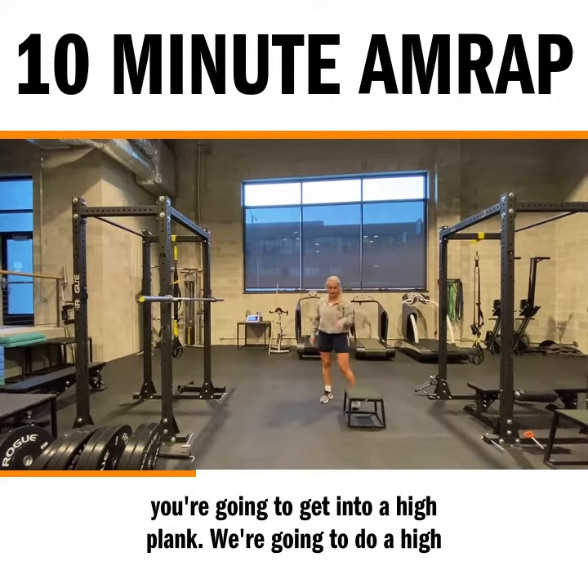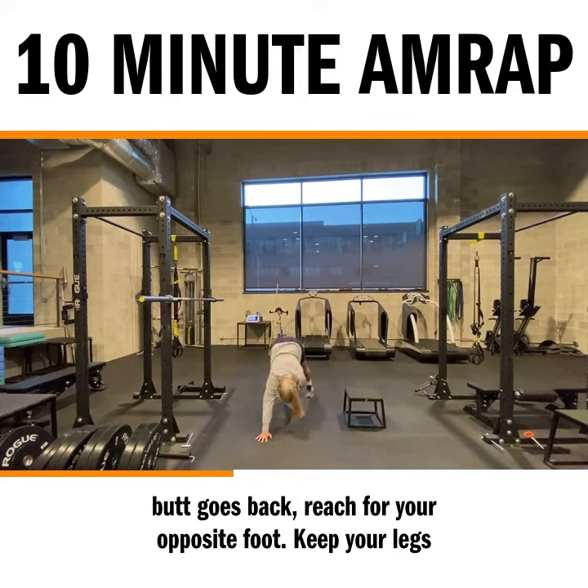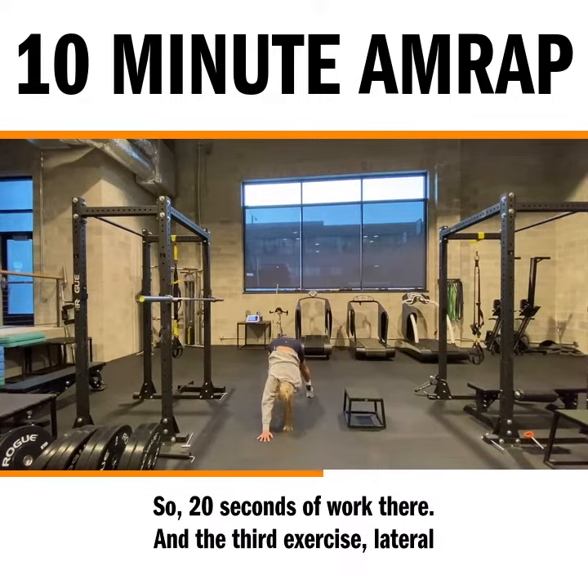After that you're going to get into a high plank. We're going to do a high plank with a two-way reach. So you start in your high plank, butt goes back, reach for your opposite foot. Keep your legs straight so you get a nice hamstring stretch, and you're always going back to that high plank as your home base. So 20 seconds of work there.